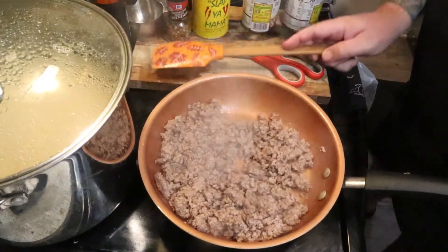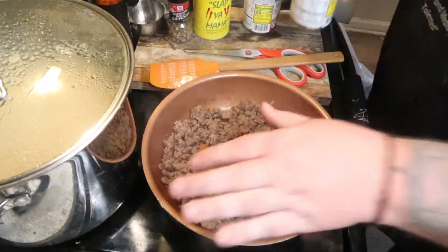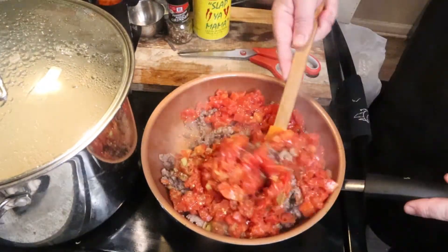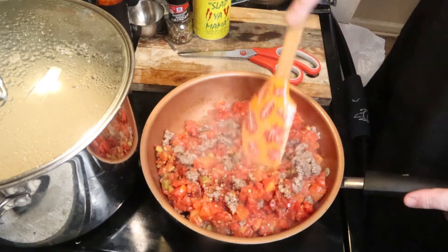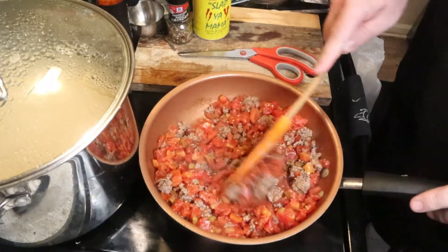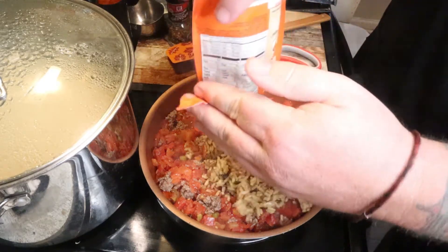Once it's nicely browned, go ahead and drain that grease — how you do that is up to you and your HOA. For the rice, apparently you sprinkle normal rice in, but I don't trust it. I'm just following the instructions on the microwave stuff, which is just open and nuke for a minute to 90 seconds. Go ahead and put your Rotel — or Rotel with green chilies — directly in the meat. Then put your rice right on top.